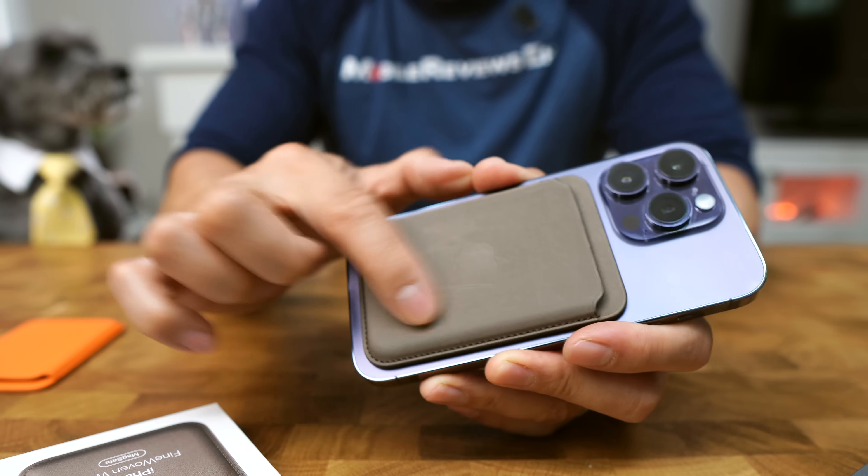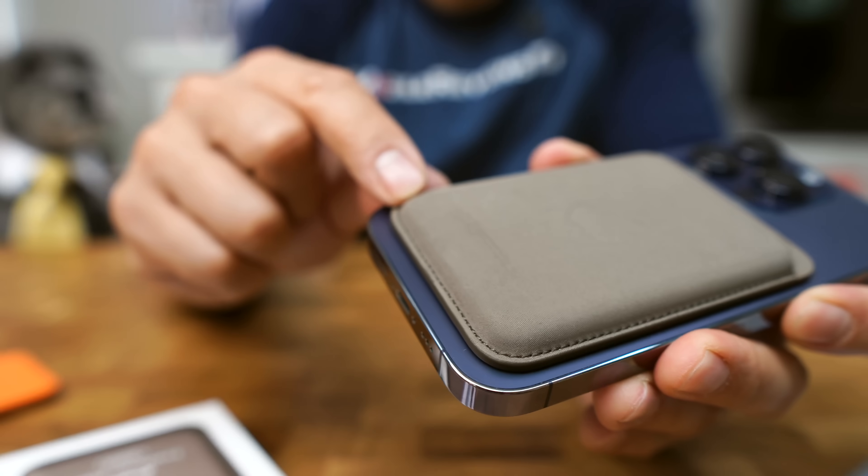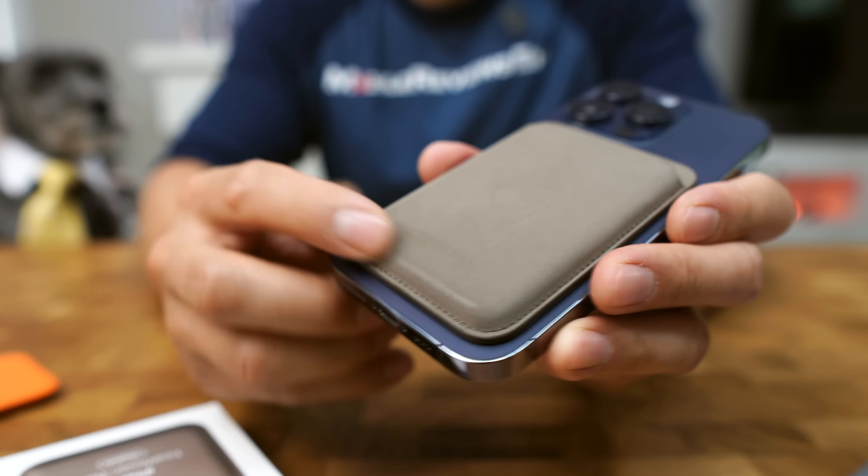From a wear and tear perspective, you can kind of see the scratches on it already. This new wallet isn't going to look as good as the Apple Leather Wallet after a bit of usage. For example, look how nice this edge is right now. Now look at it. Even fingernails are going to be terrible against the fine woven wallet.